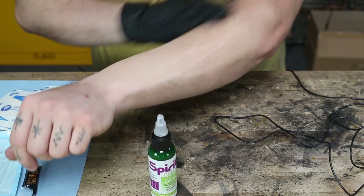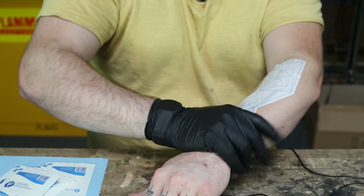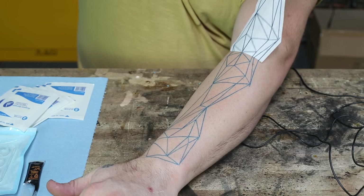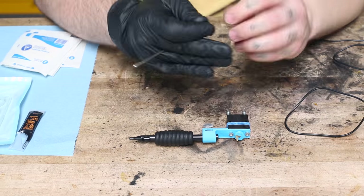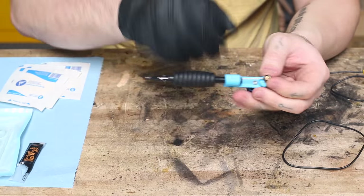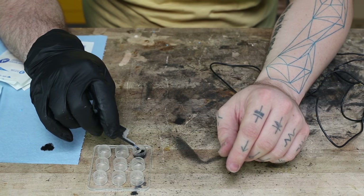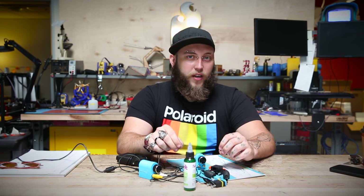Once I'd settled on the design for my tattoo, I transferred it to a piece of stencil paper. The stencil paper allowed me to transfer that onto my skin and gave me a blueprint to tattoo over. I set up my tattoo machine with disposable pre-sterilized tattoo needles, needle bars, and tubes, and used small sterile packages of tattoo ink and disposable ink cups.